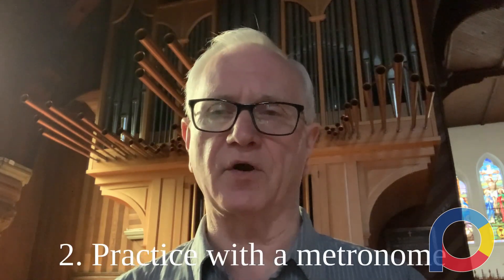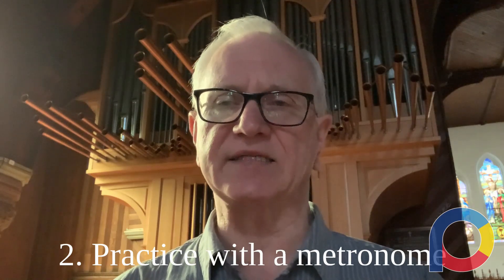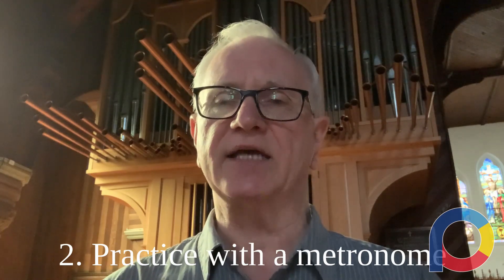When you're at the organ and doing your practicing, I highly recommend that you practice with a metronome. The reason is that when you get into the examination situation, your mind is going to be racing and you're going to be thinking about all kinds of things. You need to have that interior metronome driving your playing and keeping everything together. So I highly recommend practicing with a metronome.